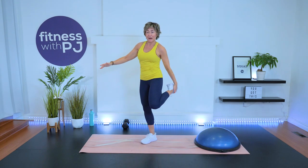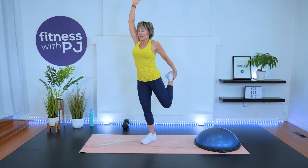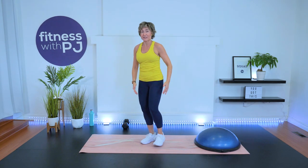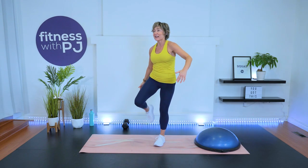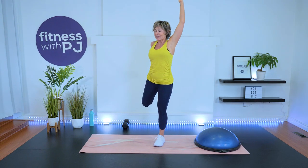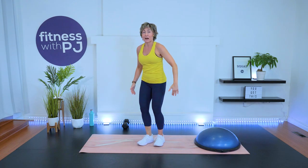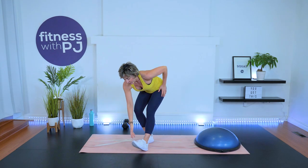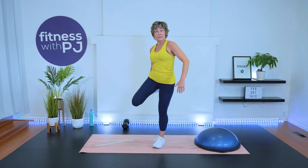Mirror me. Bring this heel up to the bum, lift the other arm up, release in front, bring hand to toe. Other side. So it's a little bit of a dynamic quad stretch. If you have a hard time grabbing onto the toe or foot, just pretend. Nobody knows but you.